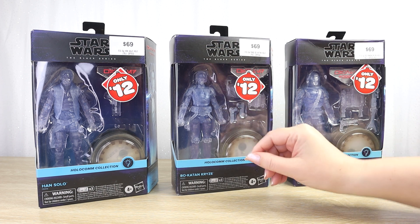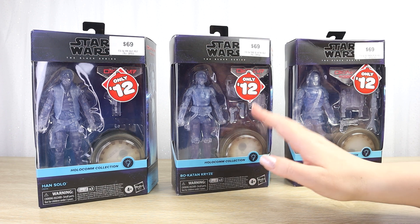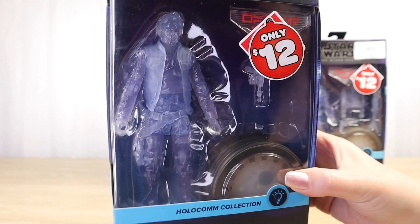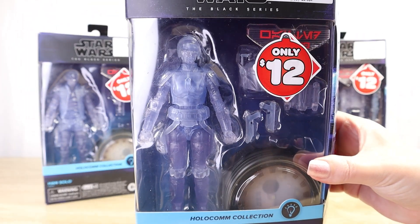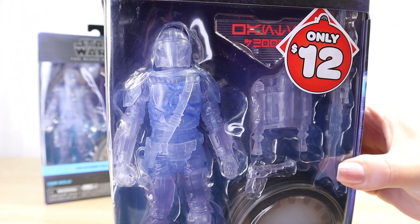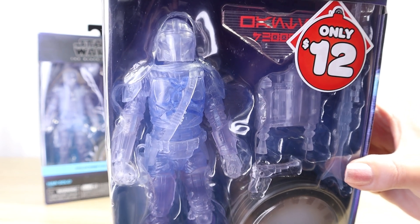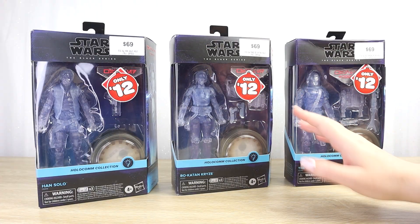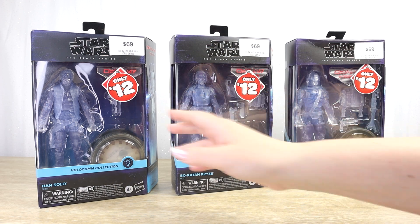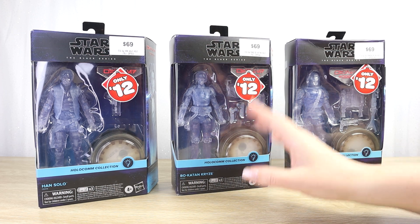They are essentially standard Black Series figures just done in translucent plastic, with a huge range of accessories. Poor Han Solo only comes with one blaster pistol. Bo-Katan comes with two blaster pistols, a jetpack, and a removable helmet. And Din Djarin, the Mandalorian, comes with a blaster pistol, a blaster rifle, and a large jetpack as well. They do come with their full array of accessories, which arguably they don't really need, but they would seem odd without them.